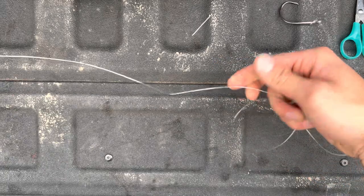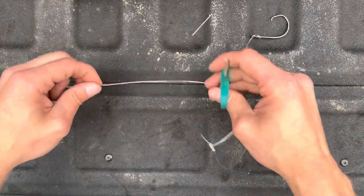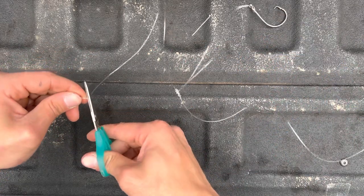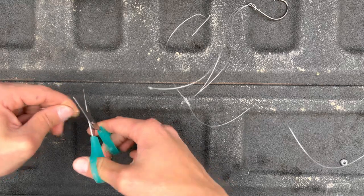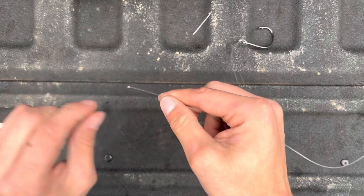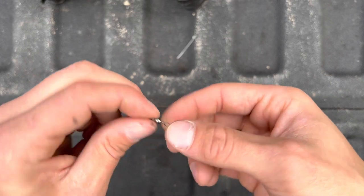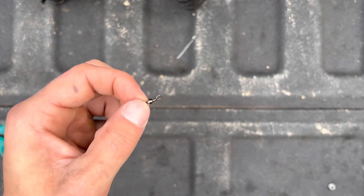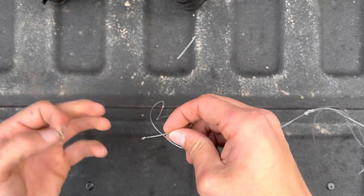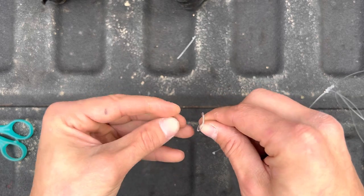Moving up the line about another six inches, maybe a little more depending on how you like it. Go ahead and cut the line right there. Now we're going to get a swivel and tie it on. This is an 80 pound swivel — you want to tie it on to the end of this lead line. I'll show y'all a palomar knot real quick.